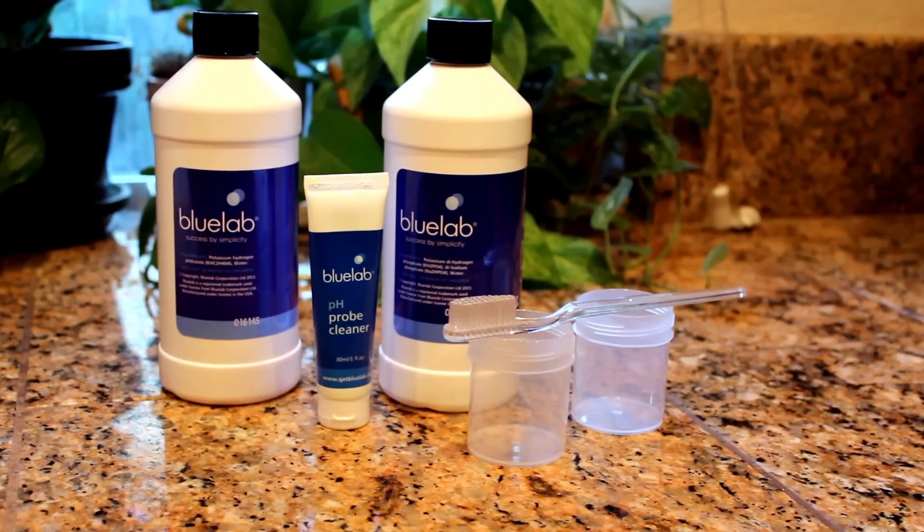Hi, once again this is Stuart from OutdoorHydro.com and today we're going to learn how to calibrate a pH meter.